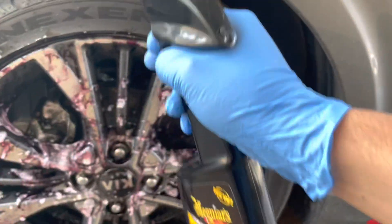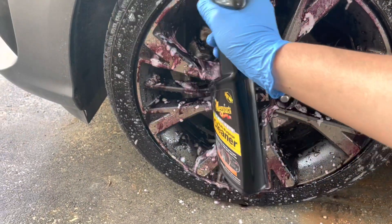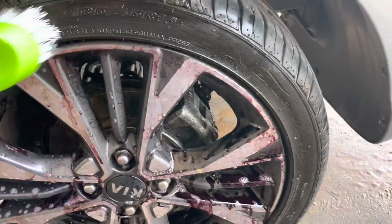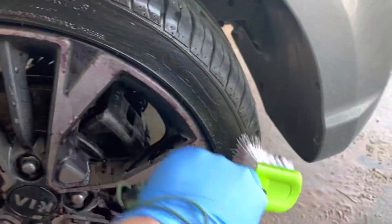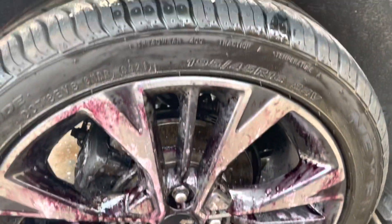I didn't clean this thing for about three months — it was winter and rain the whole time. I have this brush, I'm going to brush after waiting a couple of minutes. You can brush like that if you want, only the wheels of course.